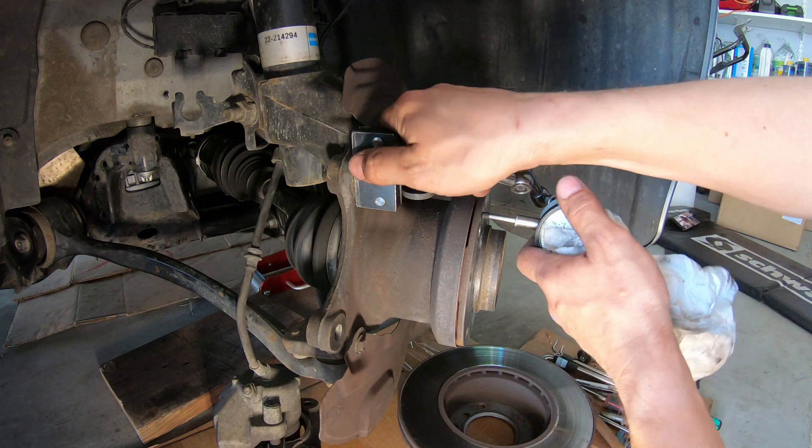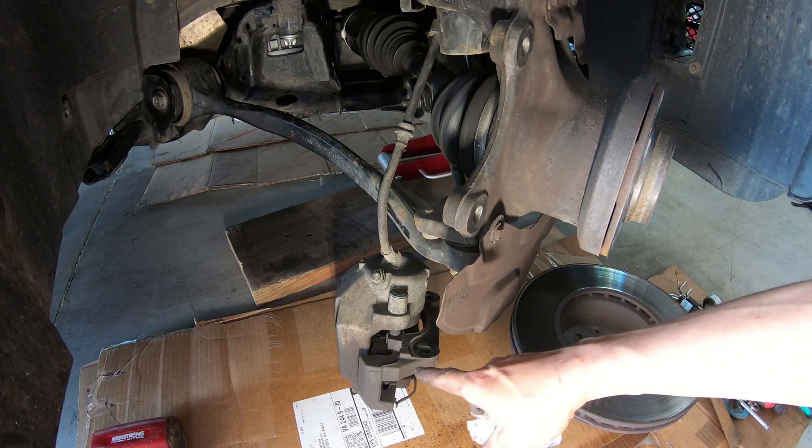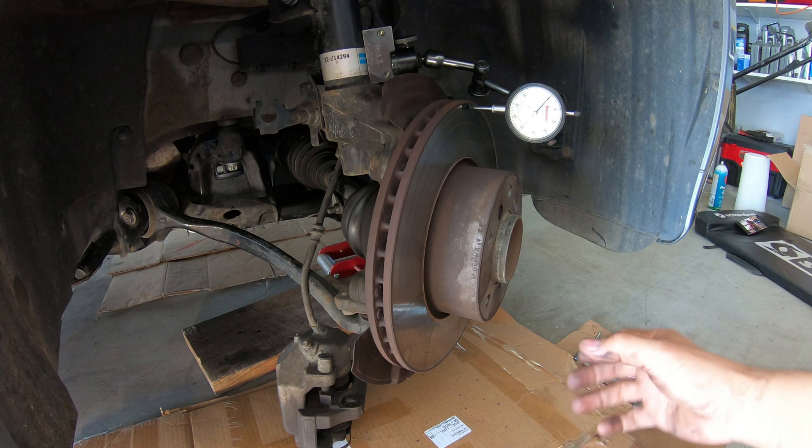I'm done with my measurements. What's left is to clean the rest of this up — maybe I should paint the brake caliper or just leave it be. Everything is so dusty.